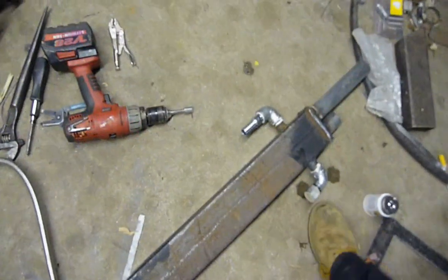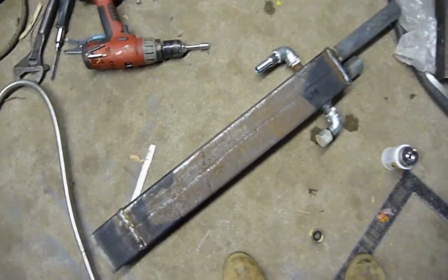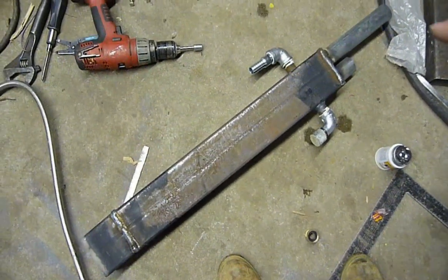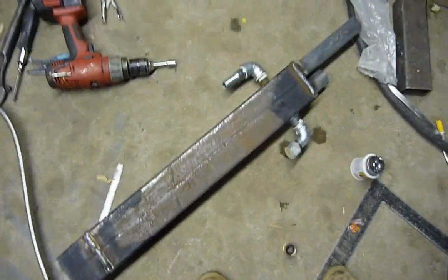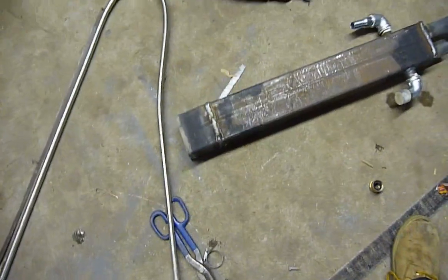Water comes in on this side. There's a piece of metal in there at an angle separating the two sides, so the water comes in, goes down, and comes back up. So it's double pass on the water and double pass on the exhaust.